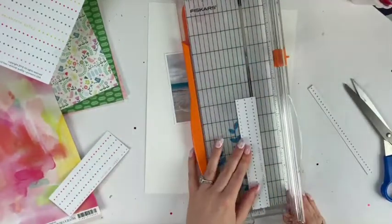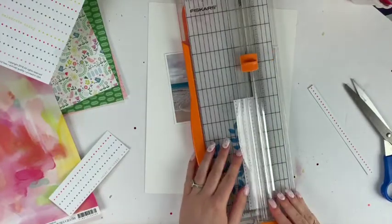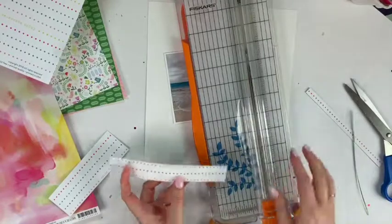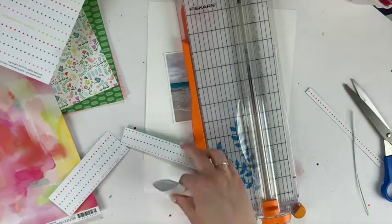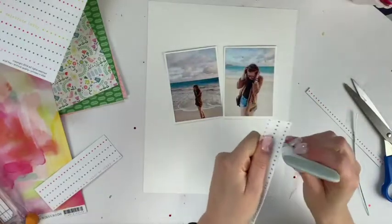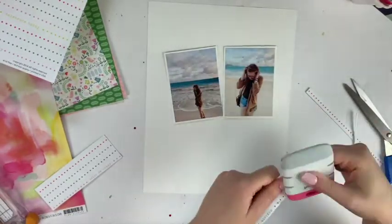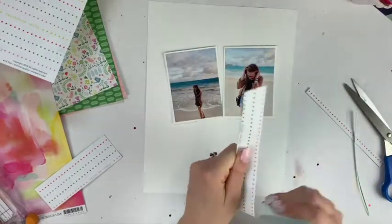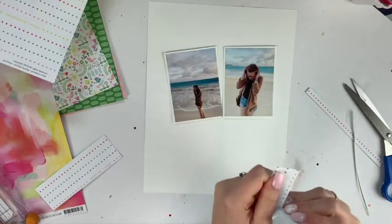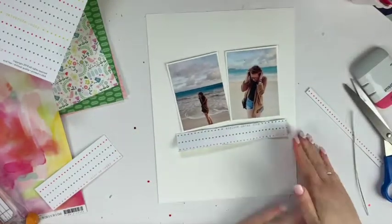If I have a lot to work with, that's usually how I start. With all that said, you're welcome to use the sketch if you'd like — hopefully it will inspire you as well. Or you can take the page that I made at the end and scrap lift it. Any way you can find inspiration works!